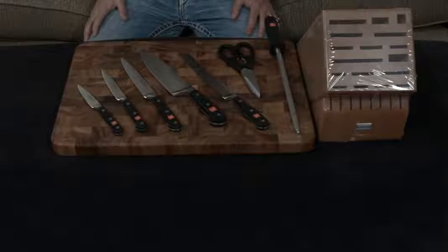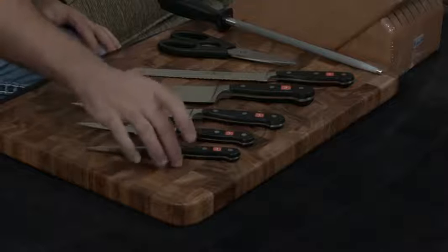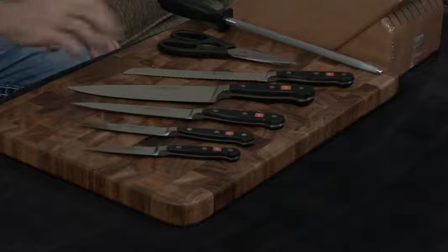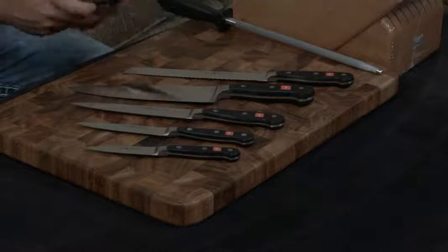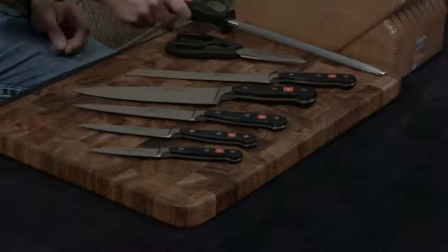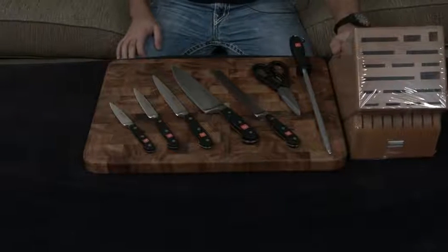This right here is the 8-piece knife block set from Wusthof under their Classic line. It includes the 3.5-inch paring knife, the 4.5-inch utility knife, the 6-inch sandwich/utility knife — they call it two different things — the 8-inch chef's knife, the 8-inch bread knife, a set of breakaway kitchen shears for easy cleaning, a honing steel to keep everything sharp, and of course, the knife block.